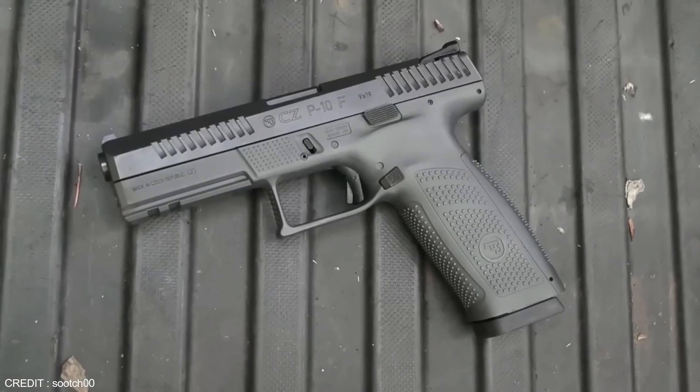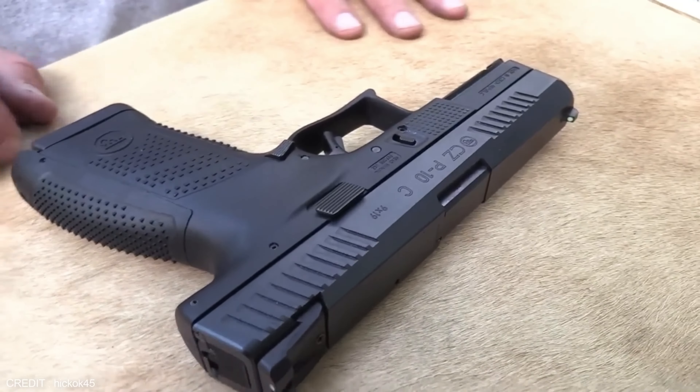The CZ P10 is available in full-sized, compact, and subcompact variants, all featuring a striker-fired polymer frame. Unlike the Glock, the CZ P10 boasts a much lower bore axis, which results in less felt recoil and improved accuracy. Additionally, the CZ P10 has an ambidextrous magazine and slide release, making it perfect for left and right-handed shooters, along with a reversible magazine release and safety for added flexibility.